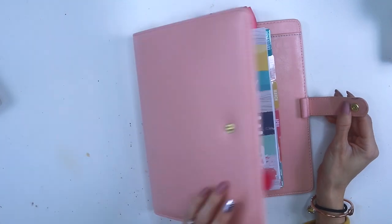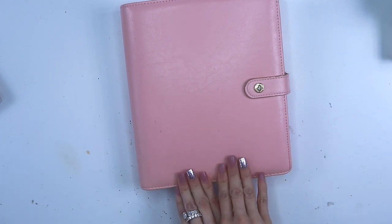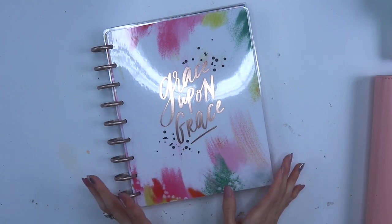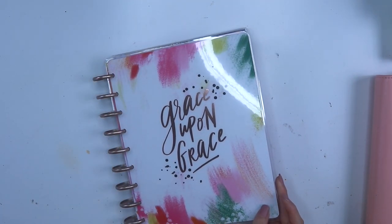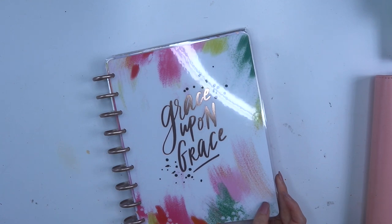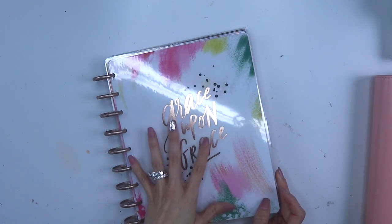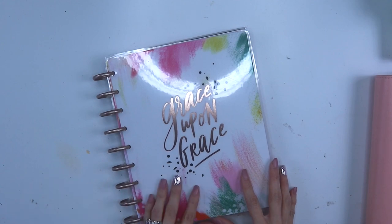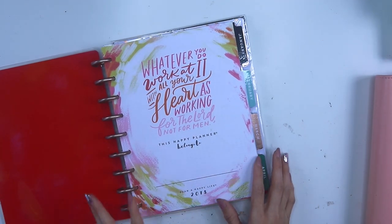Last but not least is my new system — a brand new one and I will be making a dedicated video on how I prep it. This is going to be my system for faith planning. I really want to get into the habit of reading the Bible more and praying more this year, and I feel like tracking things motivates me. The one I purchased is Grace Upon Grace, which is the faith planner from the Happy Planner — the new 2018 one. I'll do an in-depth video on faith planning.